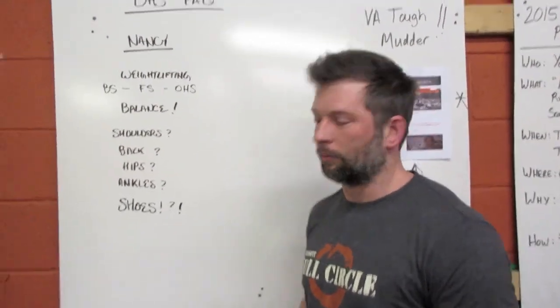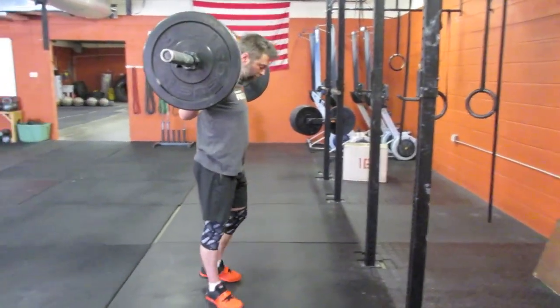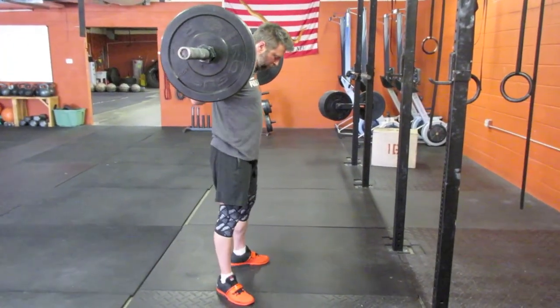Let's talk about the movement itself. Jason's going to walk the bar out and do a couple of reps for us. This is what a good overhead squat should look like.